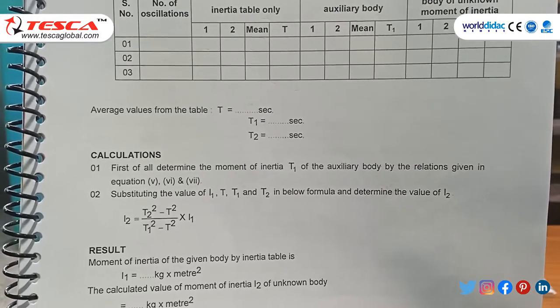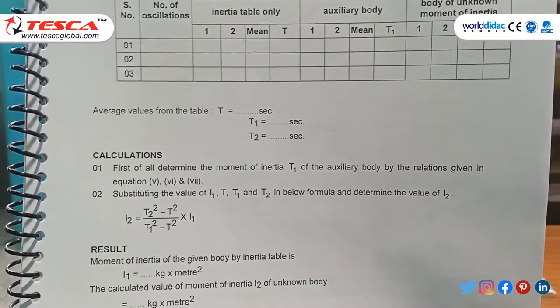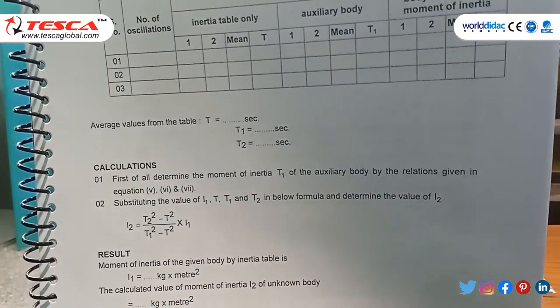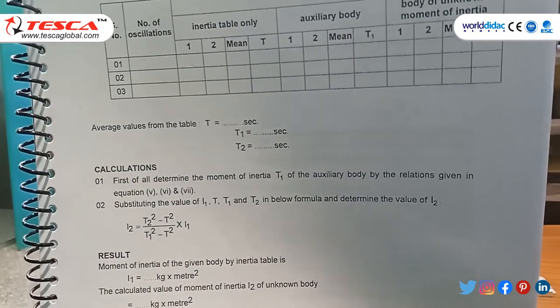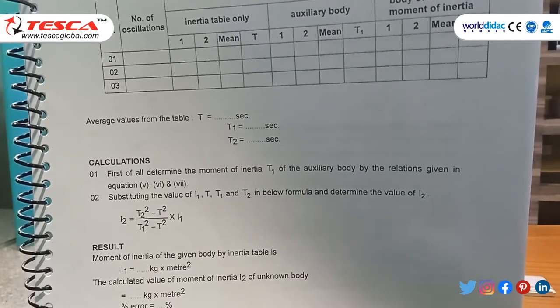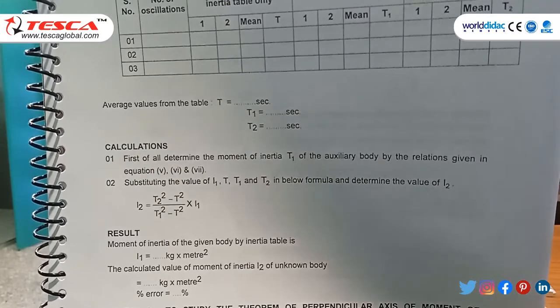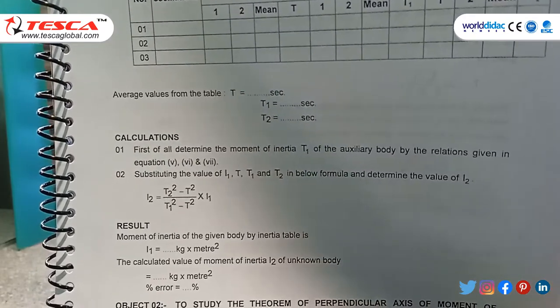Using the formula for I₂: I₂ = [(t₂² − t²) / (t₁² − t²)] × I₁, where t₂, t, t₁, and I₁ are known, we calculate I₂ = 0.7 × 10⁻⁵ kg·m².